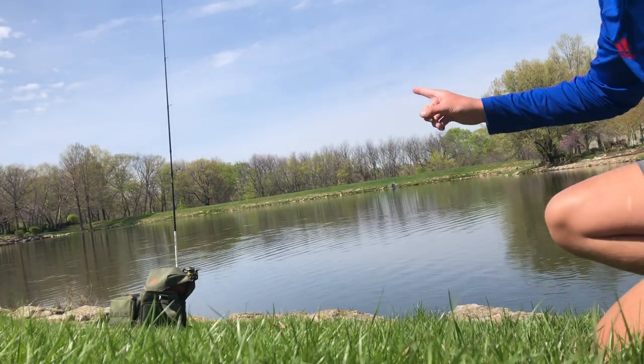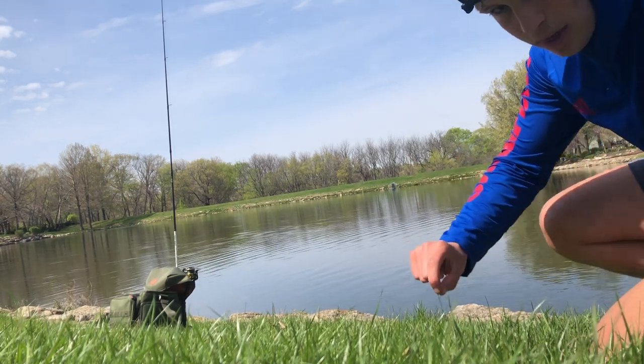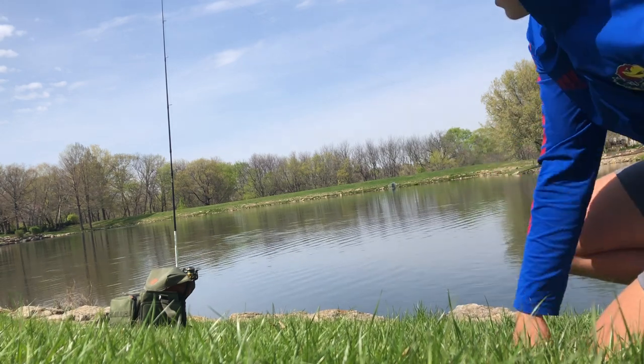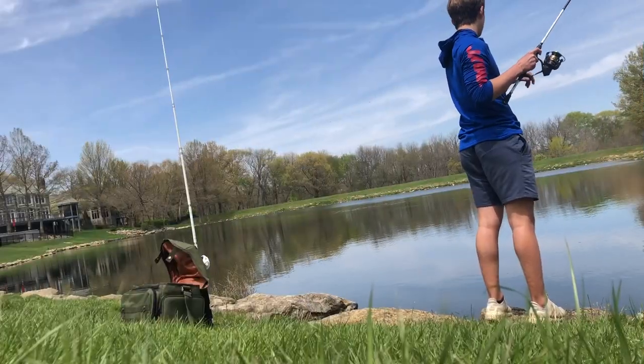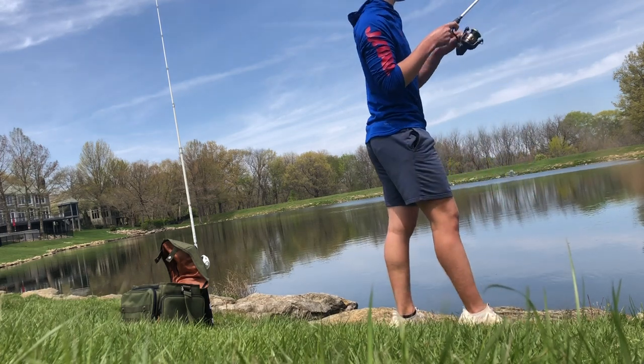Now that we have our rod out there, we're just going to be waiting and watching that line for tension. When it goes taut, we're going to let the bail go, let him run with it a little bit, and then once we think he's on, we hook it really hard and start reeling him in. Let's get to it — oh, something is on it!